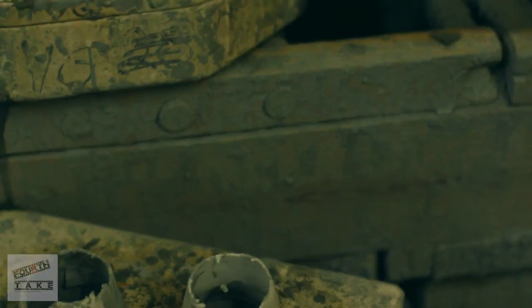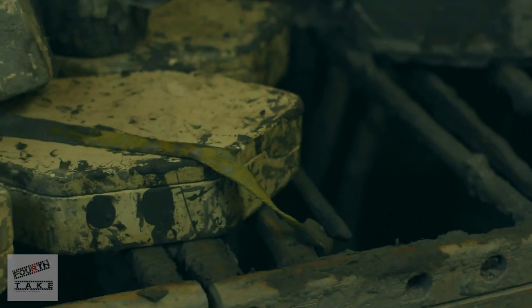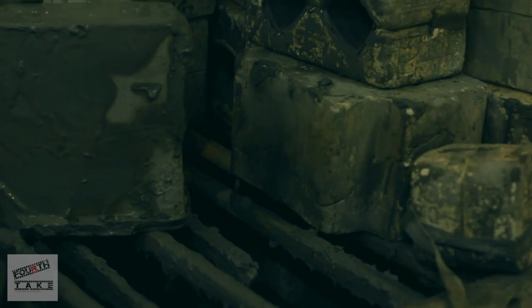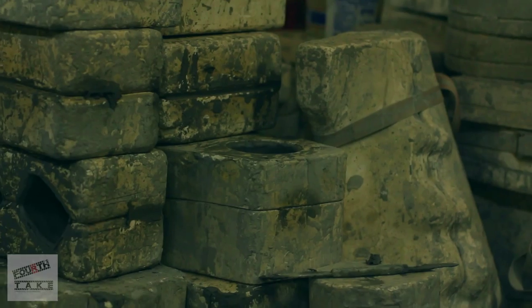Depending on the size you want, it's the time you leave it in the mold, and then you empty it. When you empty it, you let it dry to clean it.